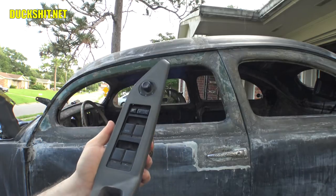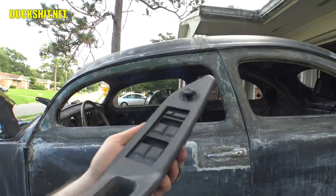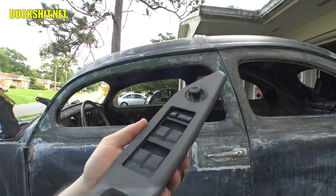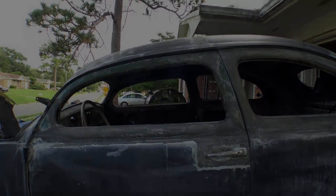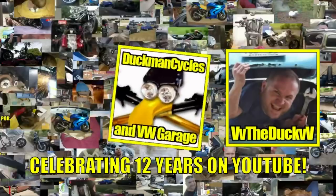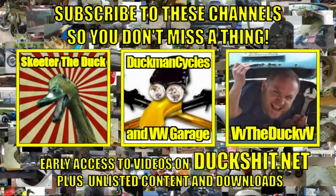I wish I remembered what Dodge these switches came off of. The car had been debadged and I didn't record the VIN number, which I could have decoded to find the exact year, make, and model. Next time I get out to the scrapyard I'll pick that information up if the car is still there. Alright, let's step inside — I'll try to answer the questions you guys have been asking about these motors, where I got them, and the whole story about them. It's a good story, so stick around.